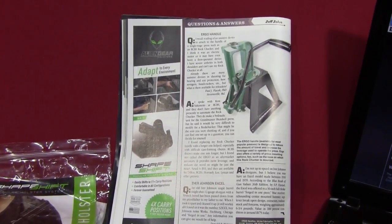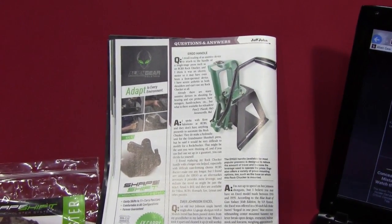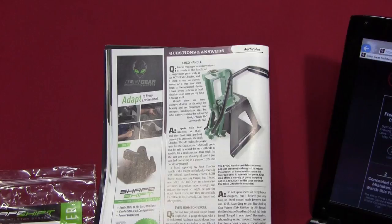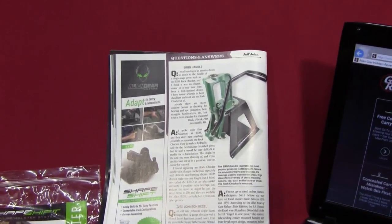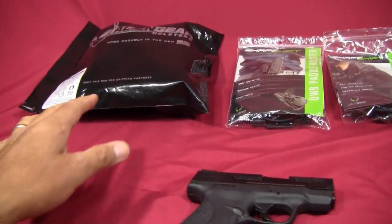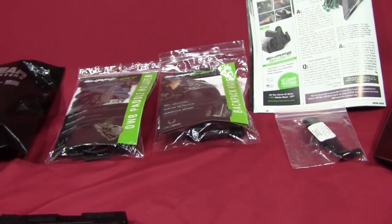I thought that was kind of neat and I'd like to take a look. Fortunately one of the reps at Alien Gear contacted me and asked if I'd be interested in taking a look at one of their ankle holsters. I said yes and ended up selecting the ankle holster, OWB carry, and backpack expansion packs so I could look at the entire system.